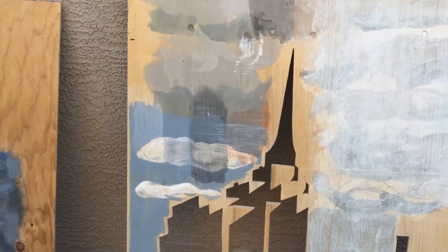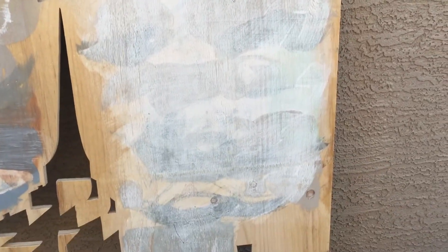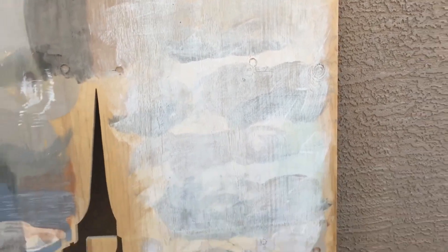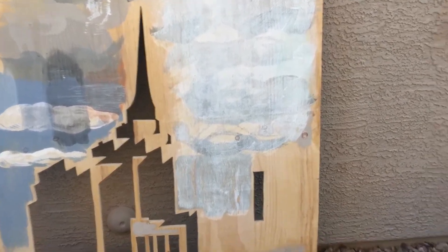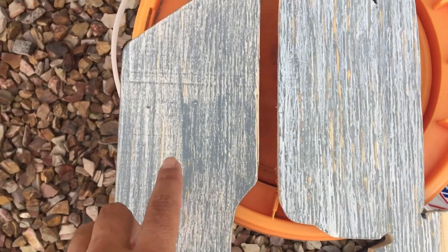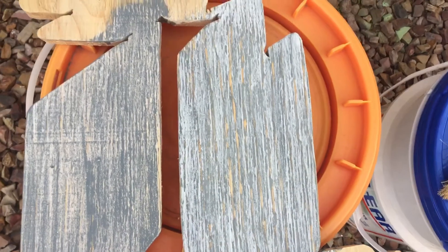On this side I did colors first, and then I did a white stain on top of it, and then I sanded it down so the colors could start coming through. I think that's kind of the direction I'm headed. I practiced a little bit on some wood here. On the left side, I did the white first and then a darker stain on top. On the other side, I did dark first, then white on top, and then sanded them down.